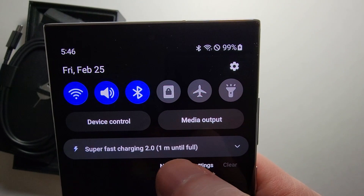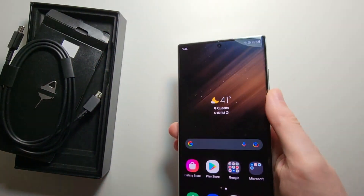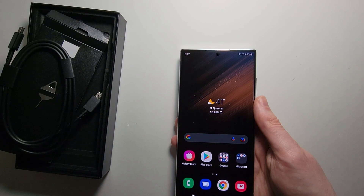You can see right on the screen it says super fast charging. You can also get a 25 watt charger, which takes about 10 minutes longer.